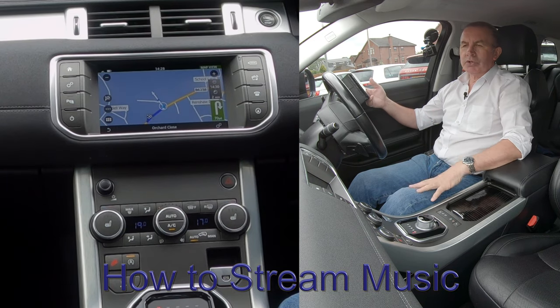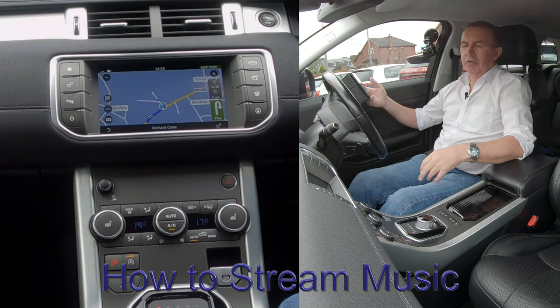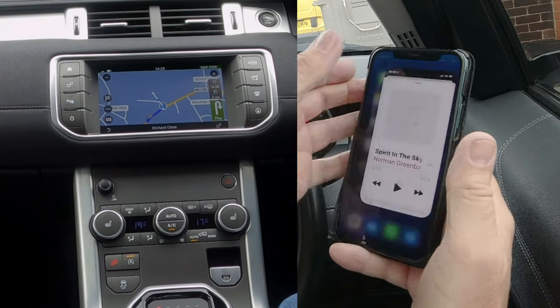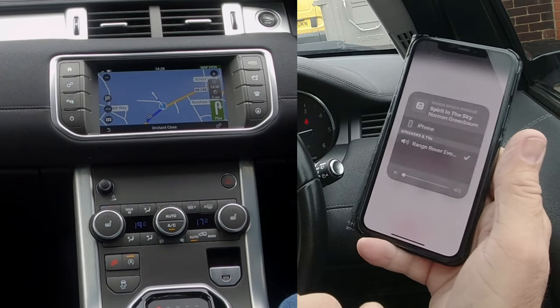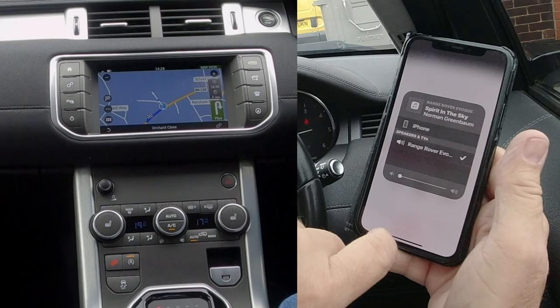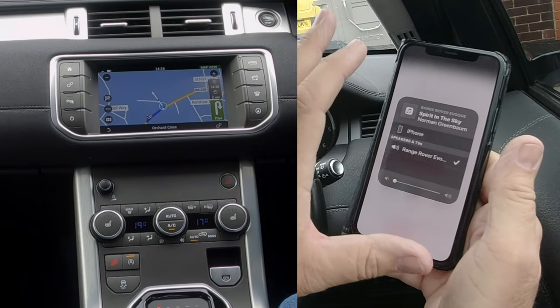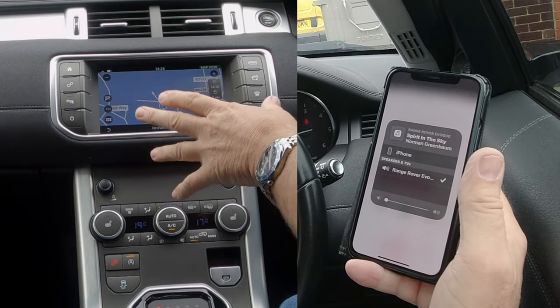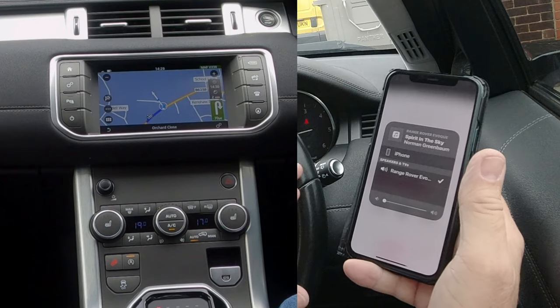I'll just show you how to stream music through the Bluetooth audio system in this 2016 Evoque. So if you go into your iTunes, you'll see mine's turned down at the moment, but click on the triangle at the bottom of the circles, and you'll see Range Rover's got a tick. So whatever's playing on your phone, so long as you've got it set right on your audio system, it will play through the audio system.